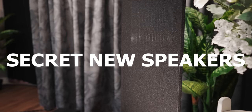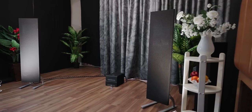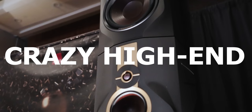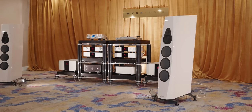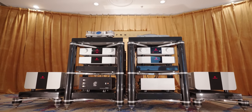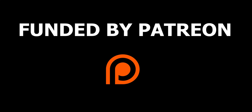Toronto Audio Fest 2022. I decided to go to the Toronto Audio Fest 2022. I got to meet a lot of you and take a lot of pictures and handshakes.